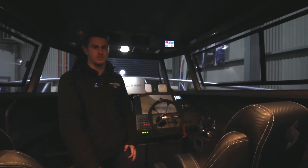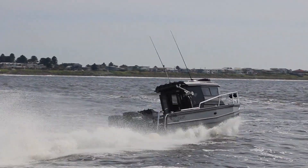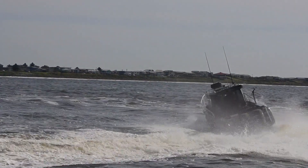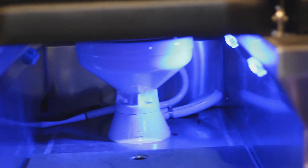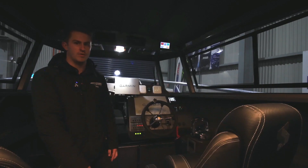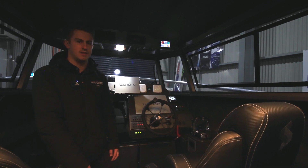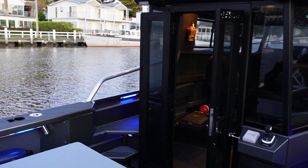G'day guys, it's Tom here from Richards Marine, just running through our latest 2750 build. I wanted to go through the 12 volt setup that we've put in this boat. We're running a system from Revolution Power Solutions — they've supplied us with all the gear. We're running two 100 amp hour lithium batteries for the house, and then we've got standalone engine batteries.